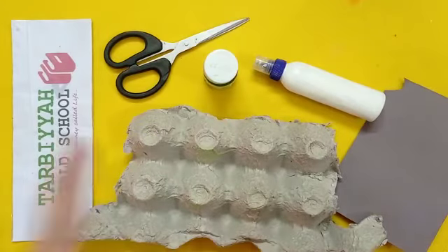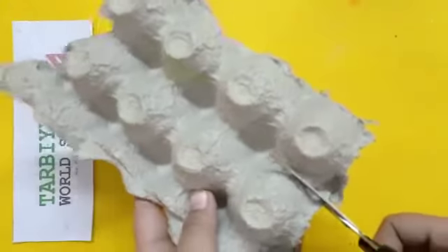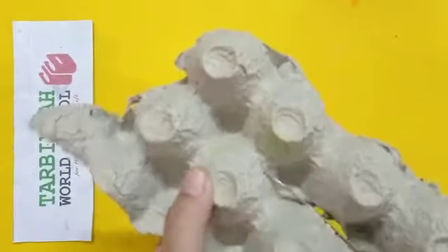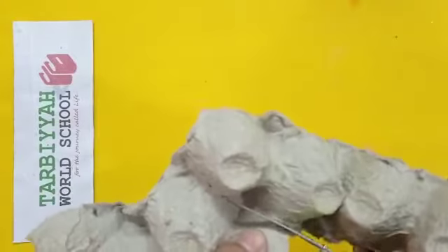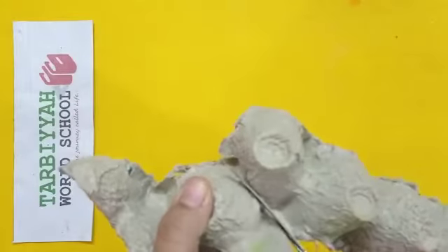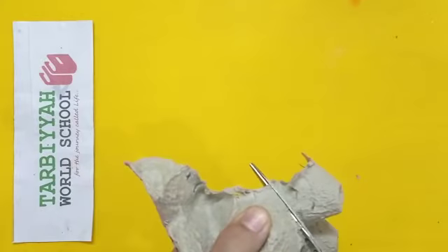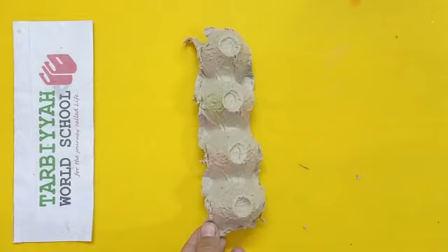Let's start our activity. From this egg tray, first we will cut one row like this. While using scissors, you can take help from your parents. Like this, you have to cut.